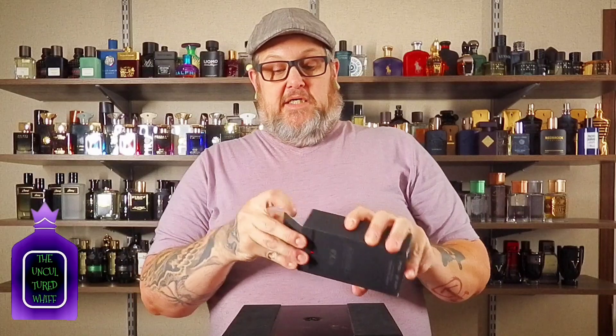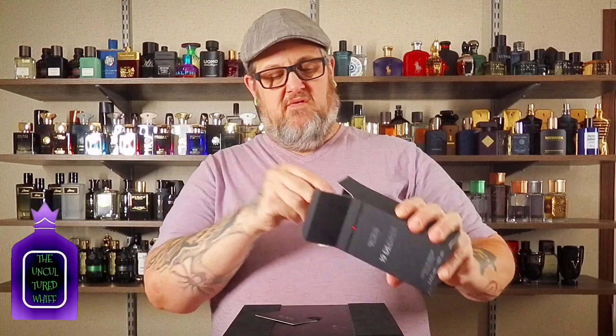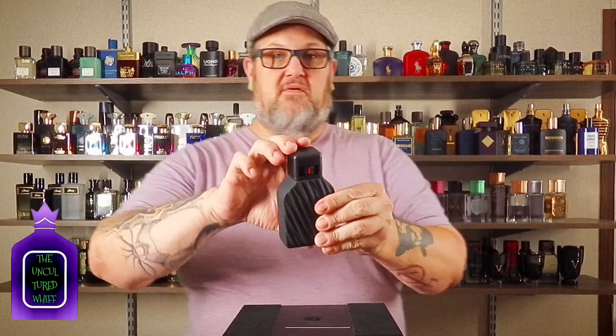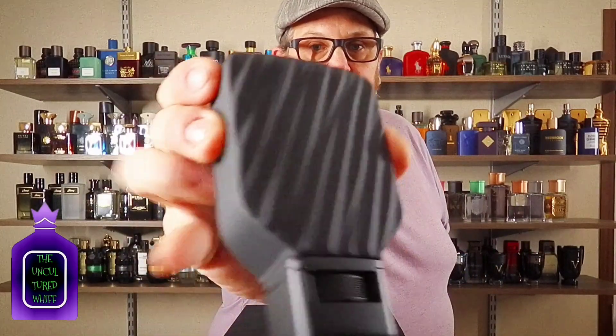On the back it has the ingredients and a warning that it's flammable. Then you get this blacked-out, murdered-out bottle. You can get your batch code which should match your package. My favorite part about Tumi is the cap — it has a neat little locking mechanism, you just pull it off.